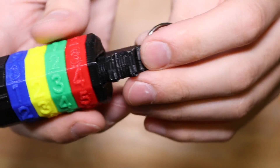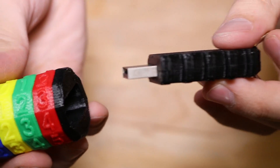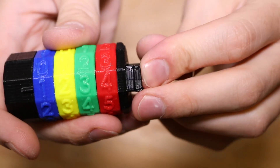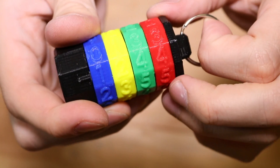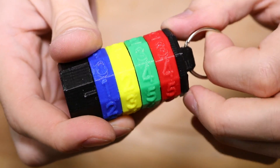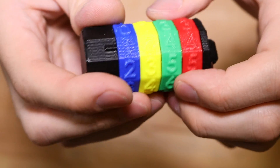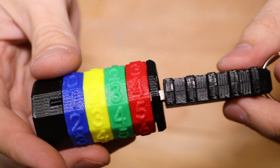You can put the USB drive in and remove it pretty easily — it just slides in and out. But if you change the combination, it doesn't budge. It's in there pretty good. But if you change the combination back to the correct code, it pops back out again.